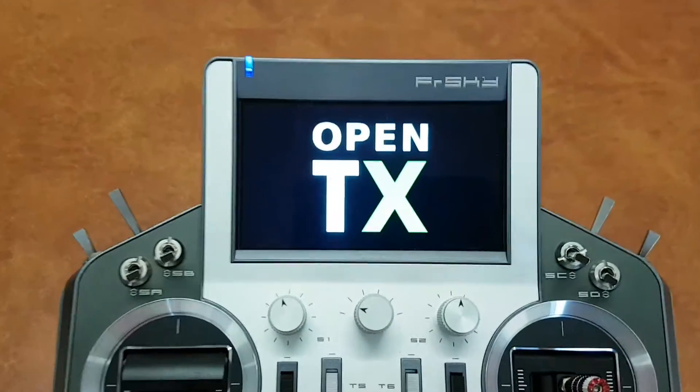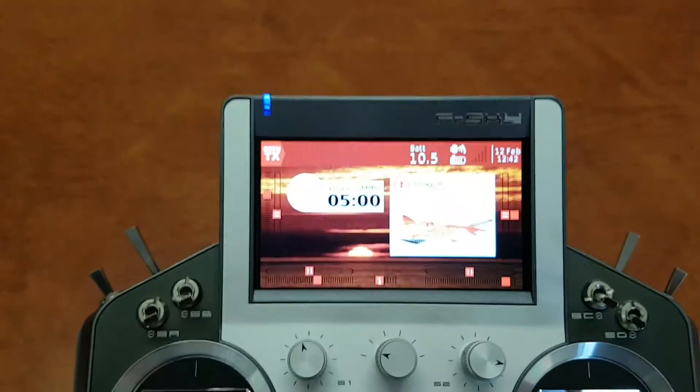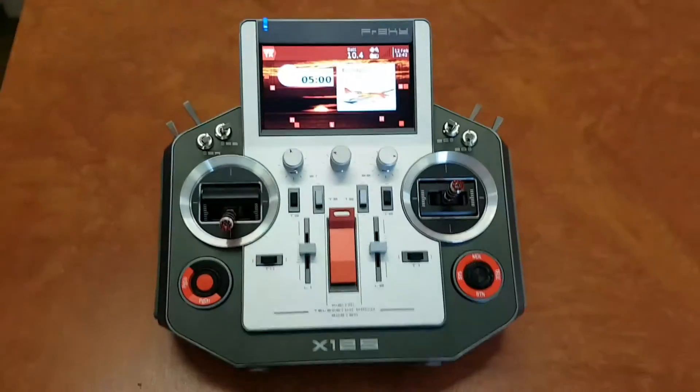Welcome to OpenTX. Flight mode normal. Power on. It's a very, very good radio.